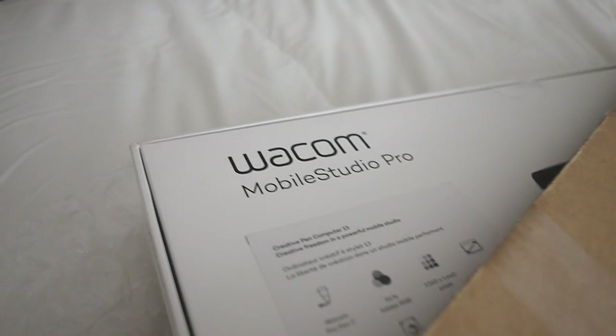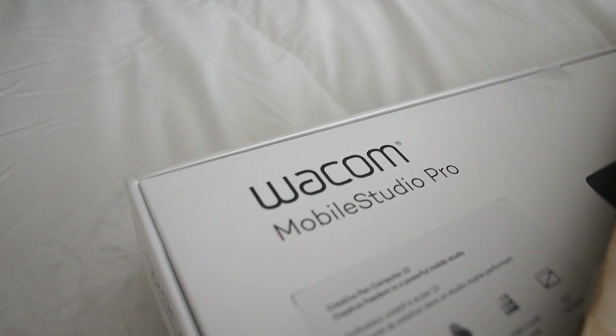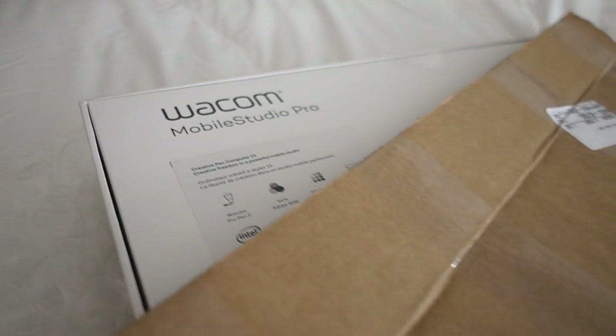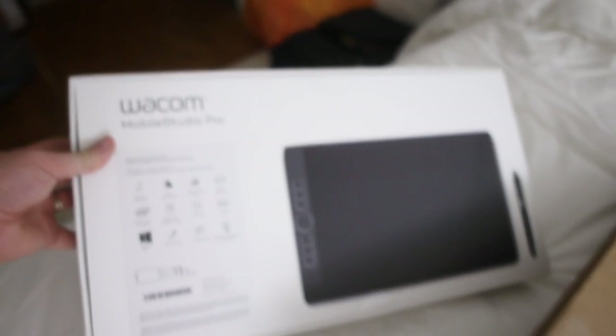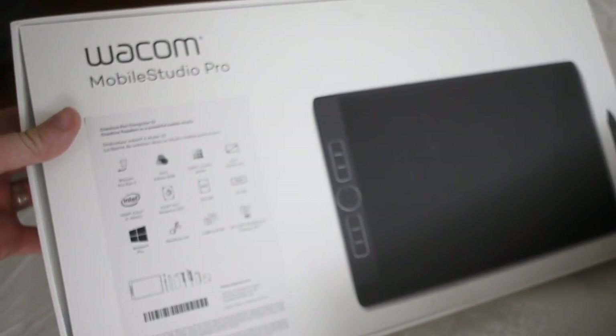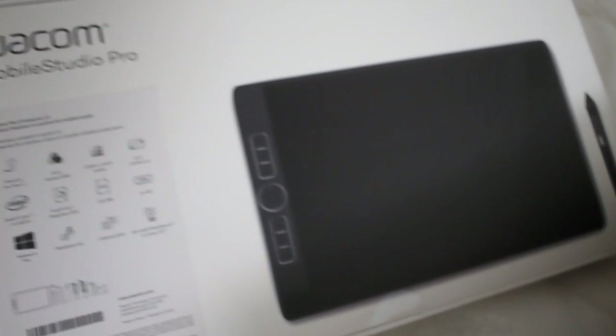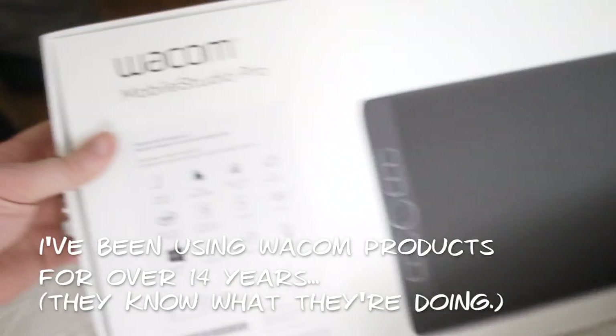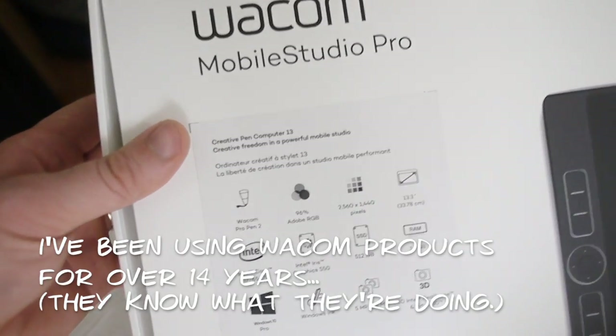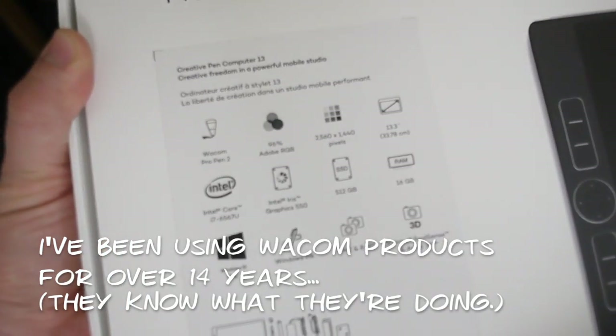And they've just gone out and made this insanely lightweight, really impressive bit of tech. I guess it's kind of an answer to the iPad Pro, but it's way, way better than the iPad Pro. I say that having only used the iPad Pro once — I'm an Apple guy — but these guys know what they're doing with drawing tablets. That's all they do, so they're really good at it.